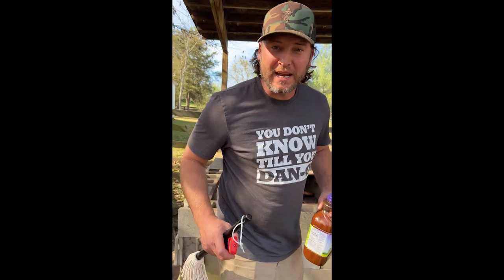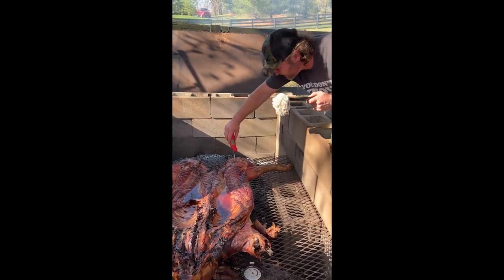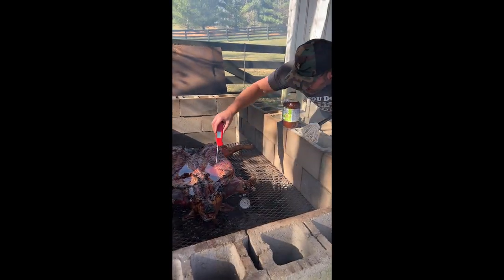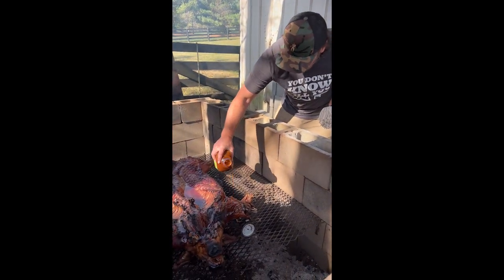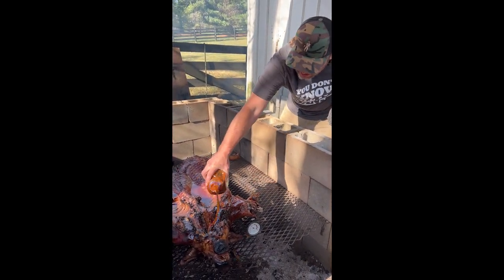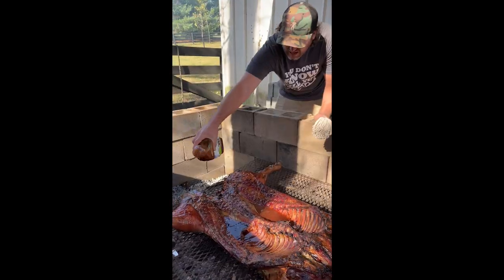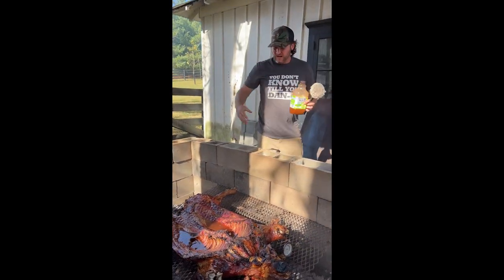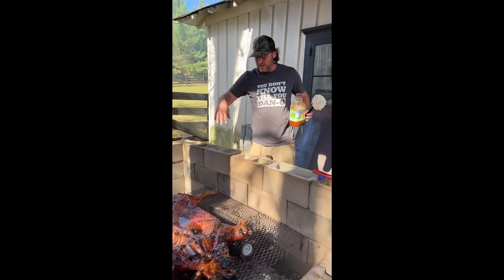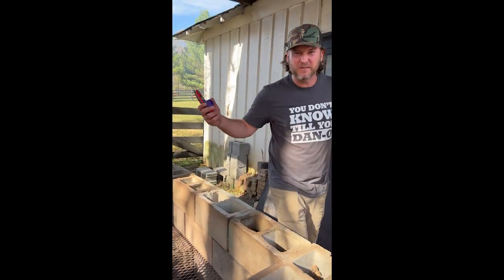We're getting ready to do a little basting, and then they gotta get time for tasting. We're gonna do a little basty baste — just a little bit of that juice on there. The ham is reading 157°F, 172°F — we're all good. Now we're gonna cover it back up. We'll check it again here in an hour or two. Stay tuned.